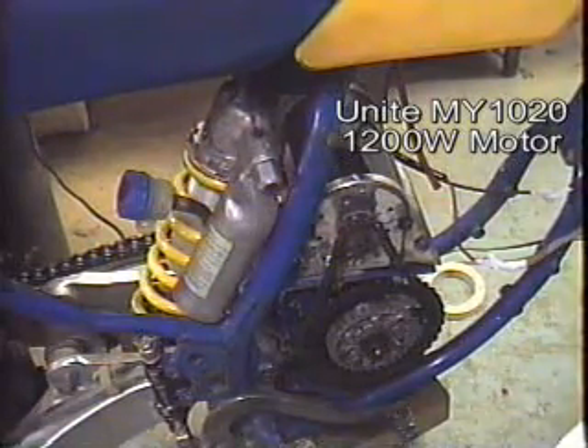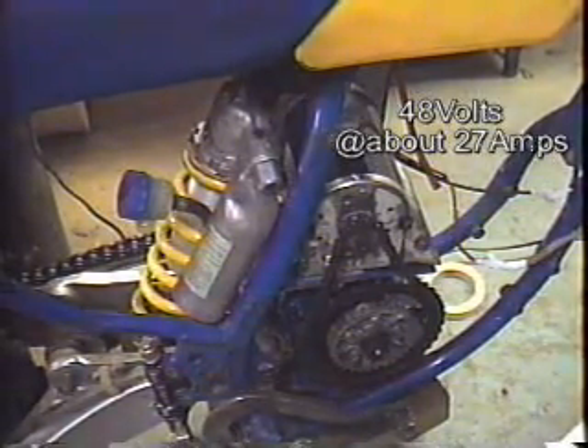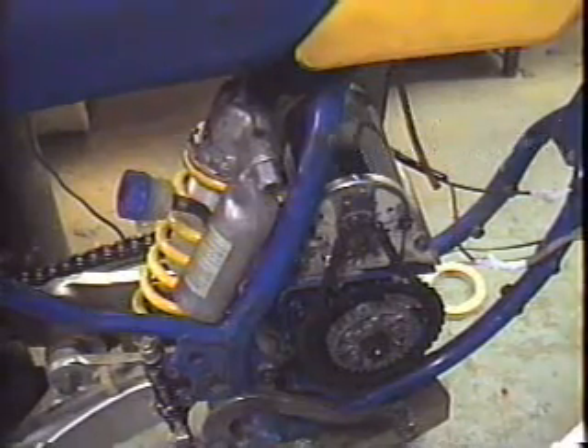This motor is a MI1020 1200 watt factory wound motor. It should be able to handle about 48 volts and 26 or 27 amps per the factory specs. Right now I have the controller tuned back to 20 amp current limiting.